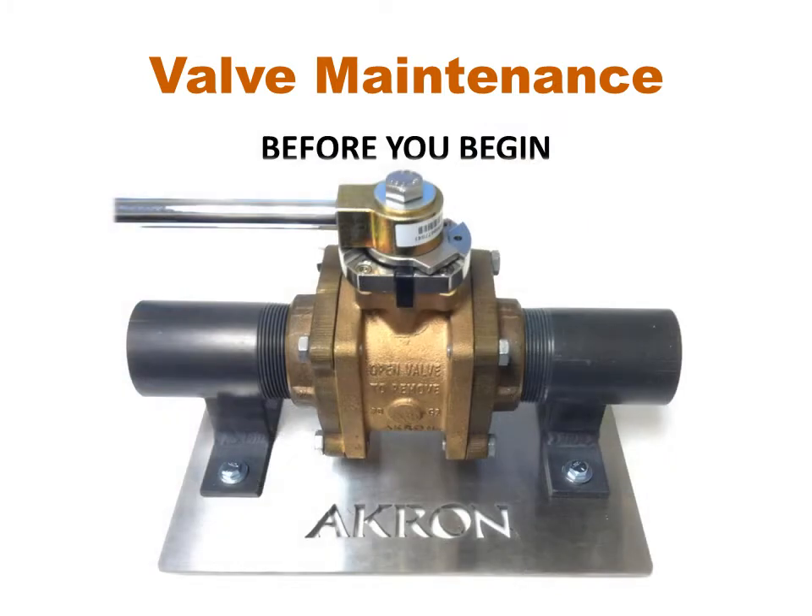Before you begin: if the handle is to be removed, the position of the handle and stop plate should be noted. This valve is a generation 2 model 8820 and is what this video is centered on, although there will be a few comments about older valves with cast-in stops.